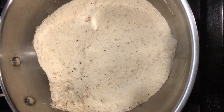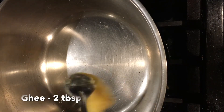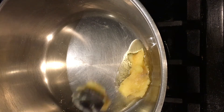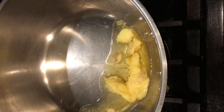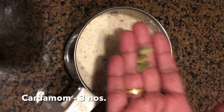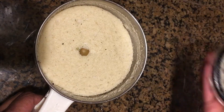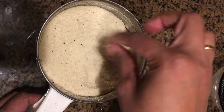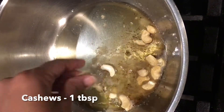Now transfer this rava and coconut to a plate. In the same pan add two tablespoons of ghee and let them turn hot. While that is getting melted, pulse the rava and coconut with cardamom two to three times. Don't make them into a powder.